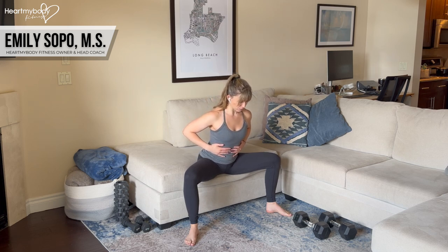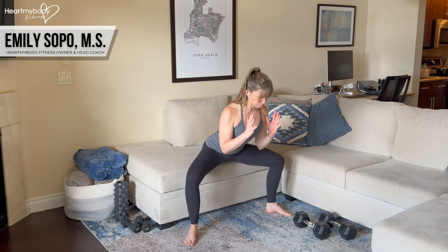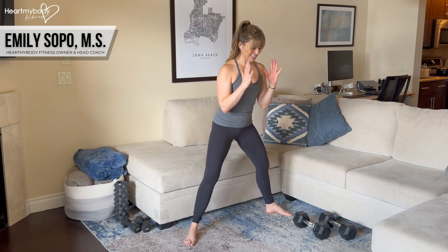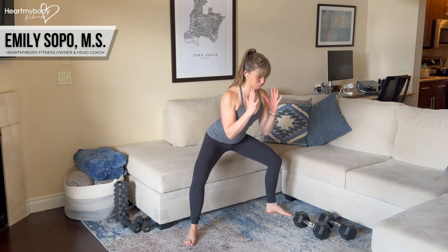From here, engage your core, draw your shoulders down and back, rib cage down and spine in neutral, and hinge at your hips leaning forward so that you can now screw your feet into the floor to stand up. From here, we're in a perfect position where all we need to do is sit back, tap down, and stand up.